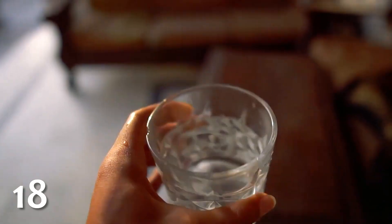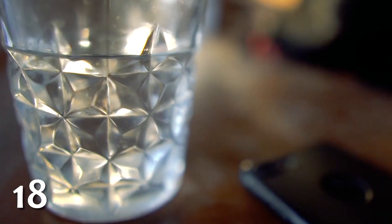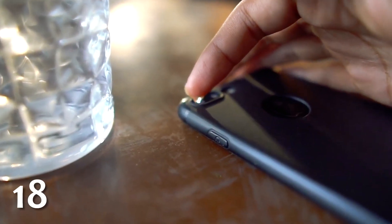Did you know that you can create a powerful macro lens for your phone's camera with nothing but water? All you have to do is put a drop of water on the tip of your finger, then transfer it directly onto your phone's outward-facing camera. Now you can film stuff up close with much greater detail. This works because water droplets are highly curved and convex, just like a magnifying glass.